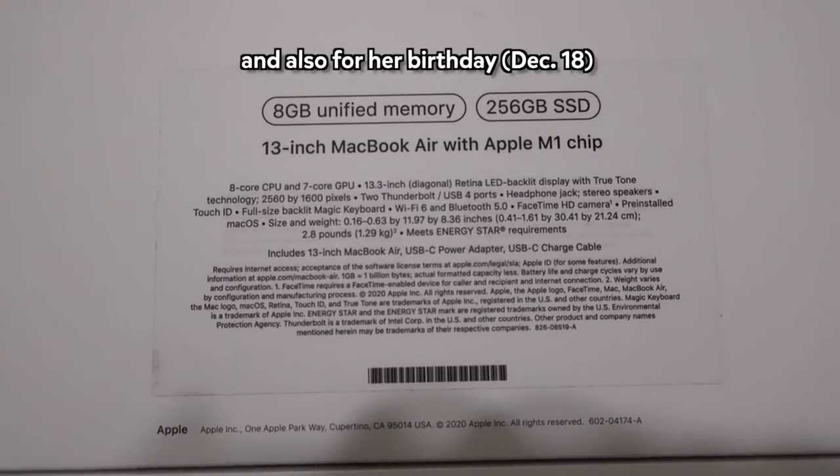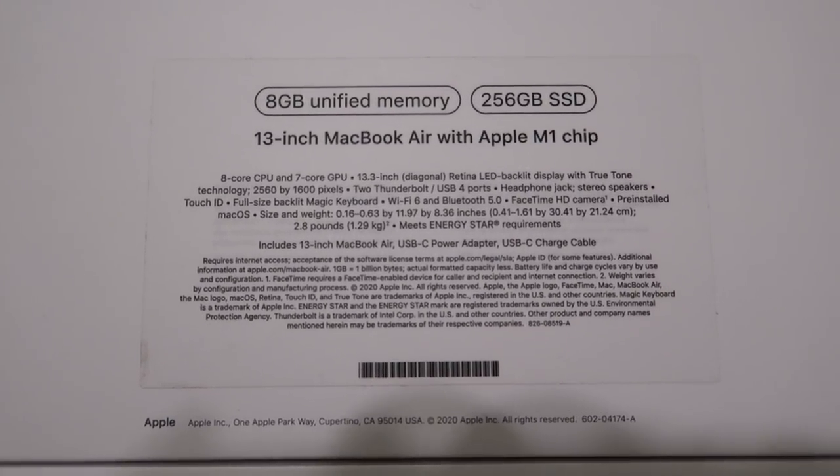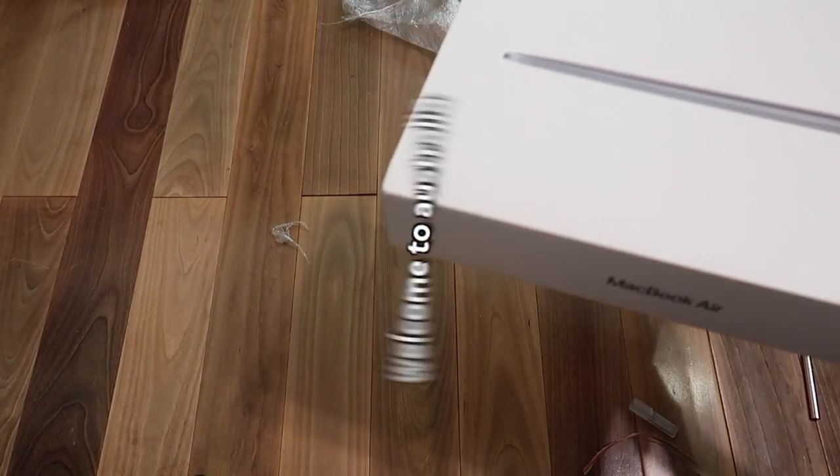I bought it for my sister as a Christmas gift, and this video including more content is your Christmas gift — so everyone better be grateful that I'm spending over $800 on Christmas. The seller put the box lid upside down, but that's fine.